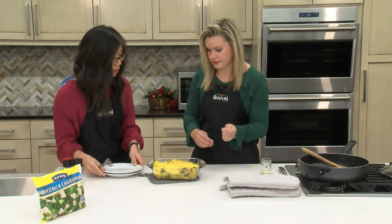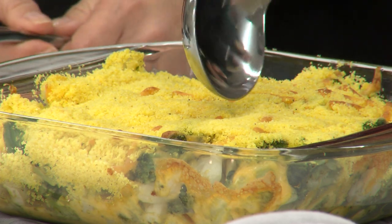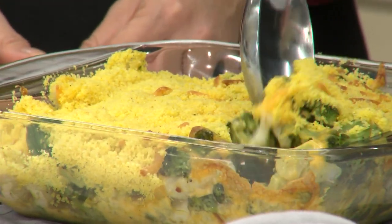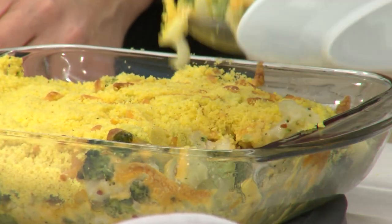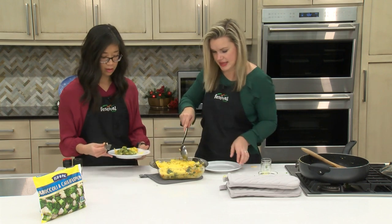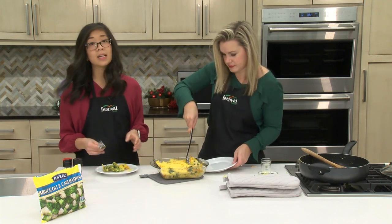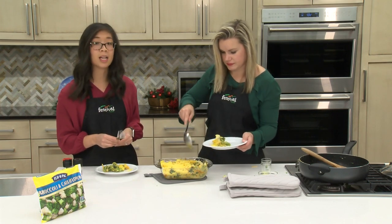Oh, this looks nice and bubbly — this is going to be really good. Some big pieces of broccoli here. There you go, Jenny. You could even assemble this dish ahead of time and then just heat it up the day of to save you some time in the kitchen.